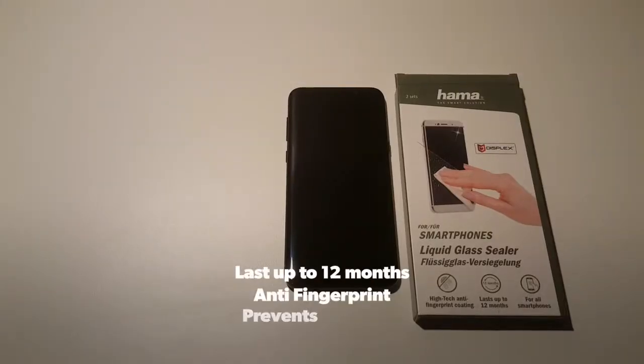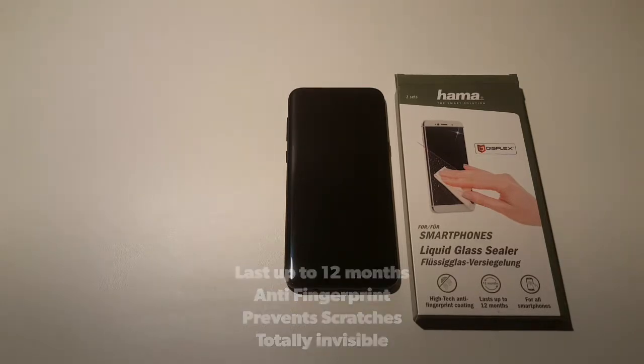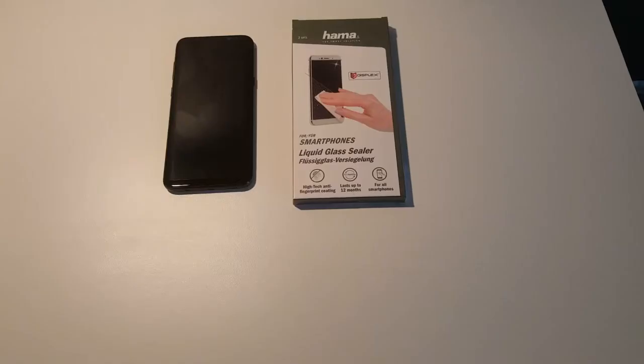So this liquid glass sealer is supposed to last up to 12 months. It's anti-fingerprint, it's easy to clean, the dust won't stick, and it's totally invisible to the naked eye. So we'll never know how it really works until we test it — see you guys tomorrow on phase two.